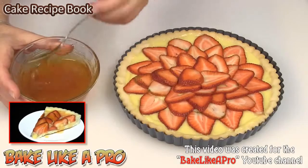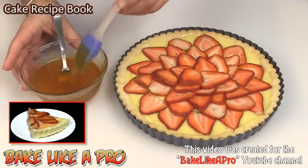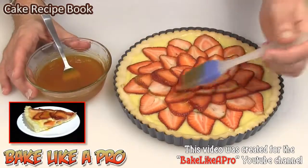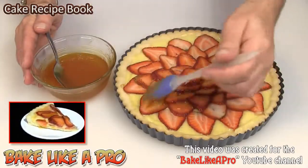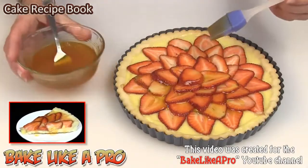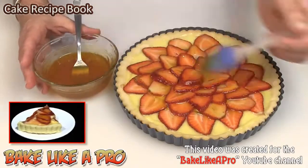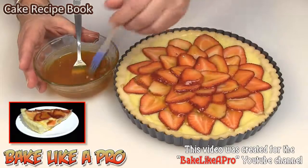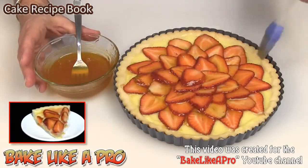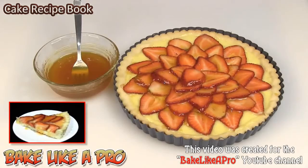I have microwaved my glaze — it's very warm and liquidy, which is exactly what I want. I'll grab my little silicone brush and very gently go over all of our strawberries. The warmer your glaze is the better this is going to work. If your glaze is a little too thick, you can add about half a teaspoon of water at a time. This is an apricot glaze — industry standard in the pastry shop — but you could also use strawberry jam to make a strawberry glaze.